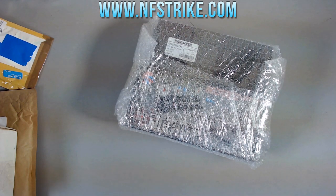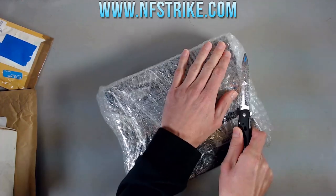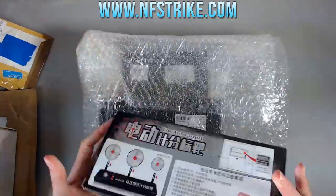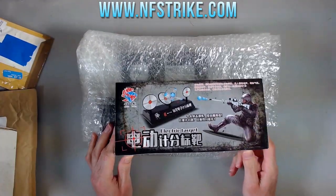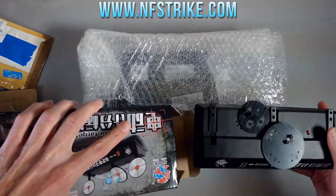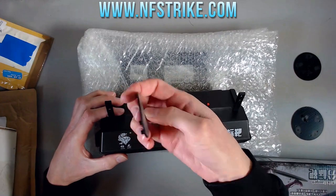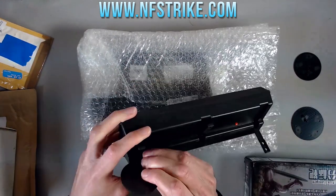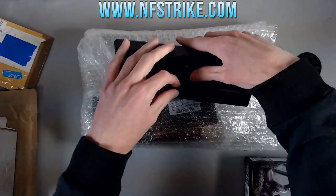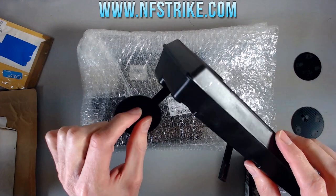I actually planned on doing a whole separate video for this NFStrike package, but it's Christmas, so we're just going to call it an extra Christmas present. They sent a few things for me to take a look at. One that they wanted to throw in was actually something I was looking forward to — it's just a target, a pop-up target. It should just snap right on here.